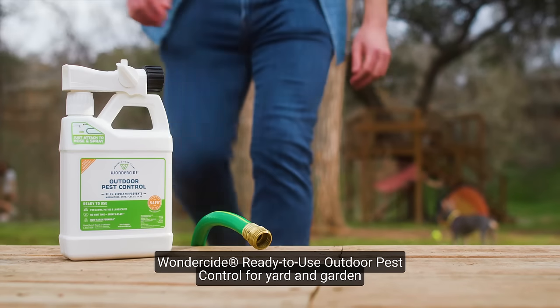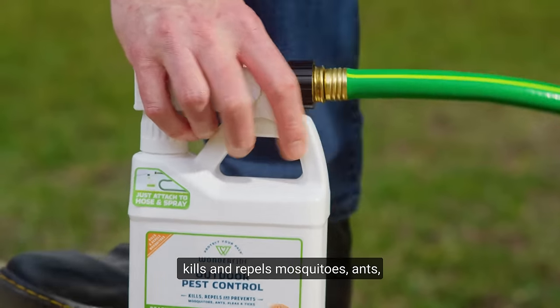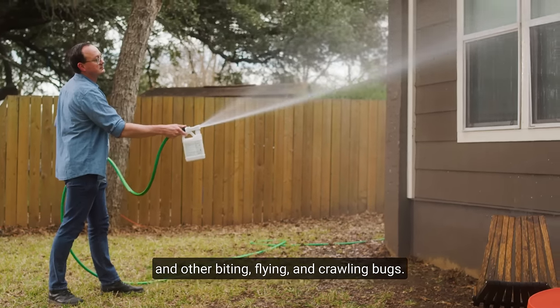Wonderside Ready to Use Outdoor Pest Control for Yard and Garden kills and repels mosquitoes, ants, and other biting, flying, and crawling bugs.